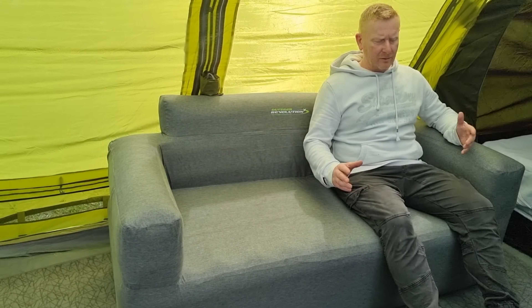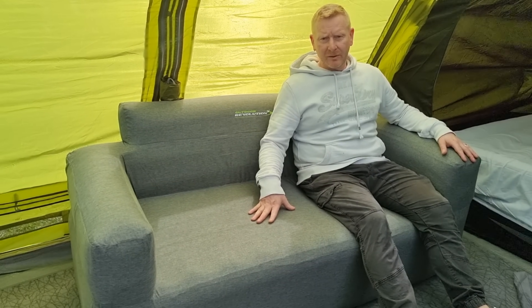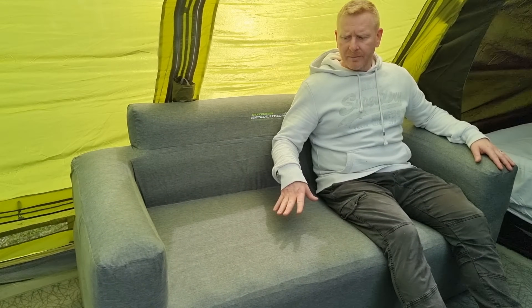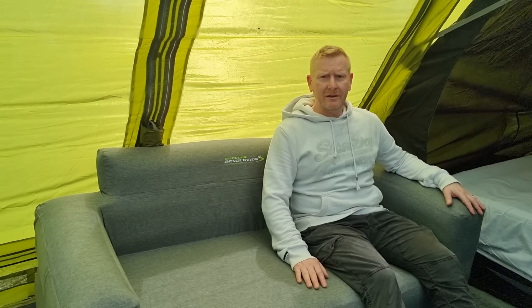I know you can buy these as single chairs and you can also get the footrest. They are quite expensive. We got this at Go Outdoors just before Christmas for about £90. We went to Go Outdoors last week and it was about £125. But I think if you're going to go longer than three days camping, this is probably a must. We're here for seven days — whether we've got to keep inflating it every other day I'll let you know. Hopefully this will be different. Really, really impressed with this.